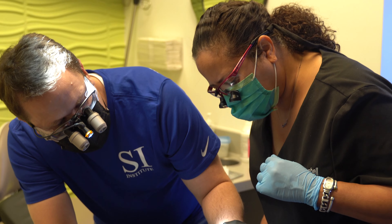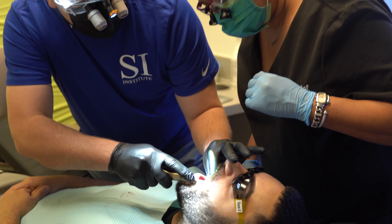I placed probably 22 to 25 implants, and I also had an opportunity to uncover implants using the DECA laser.